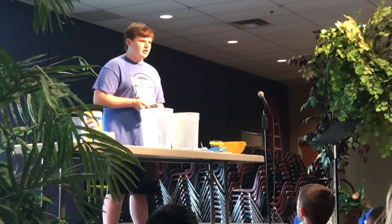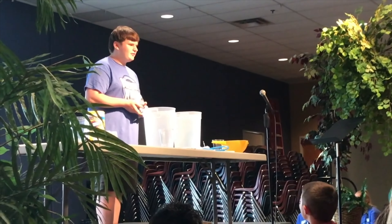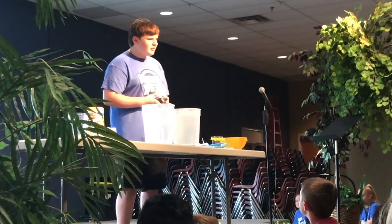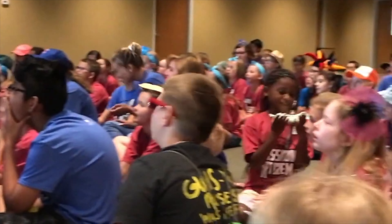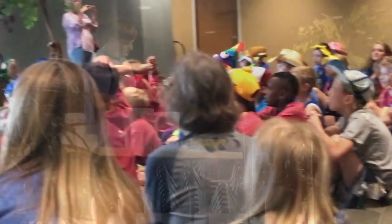This is actually cow manure, and for those of you who don't know, that's poop. We have this perfectly clean water, and it would be okay to filter, but to show you how much I trust this filter, I'm going to be putting cow manure in it.